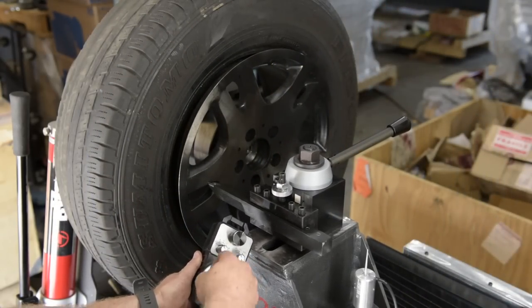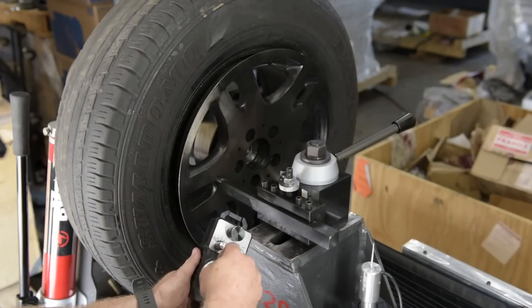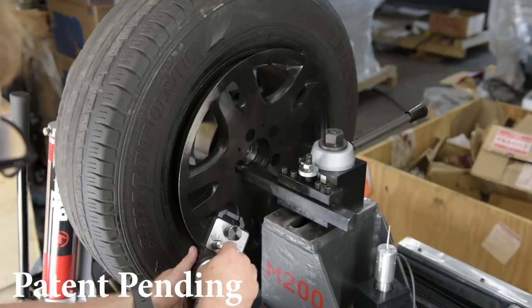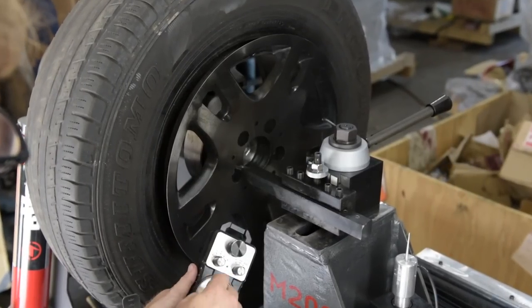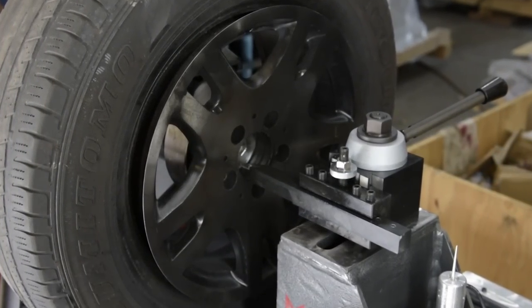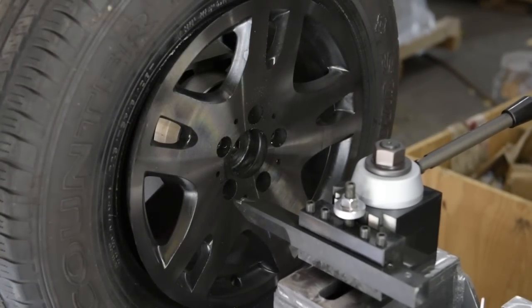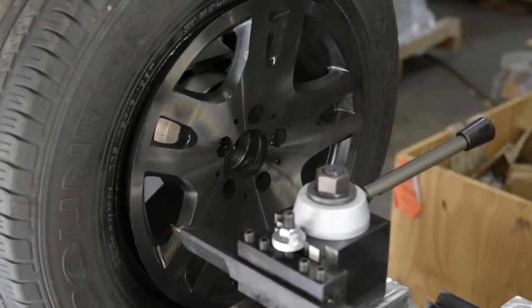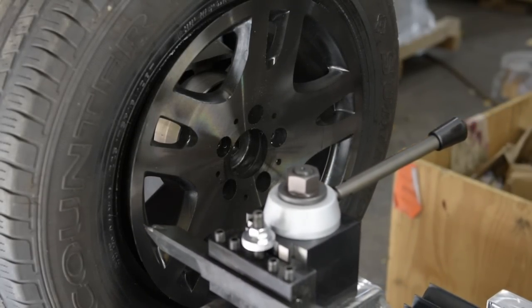Versatile and precise, the new M200 lathe puts the power in your hands. Have you ever wanted to cut a wheel on the lathe with the tire on? Now you can! Step into the future of wheel repair with the M200. It gets the job done.